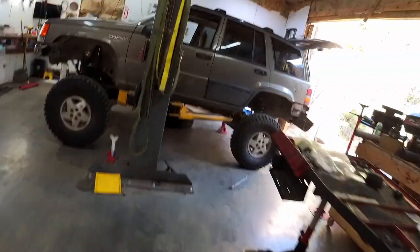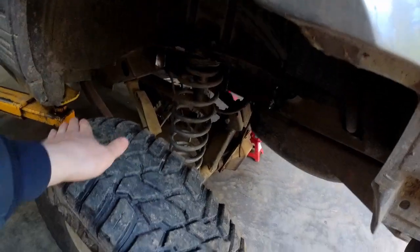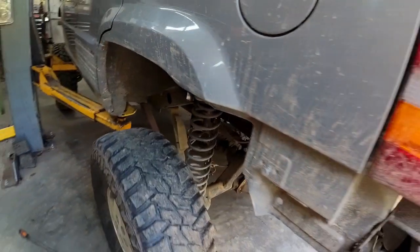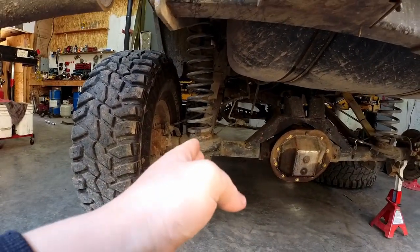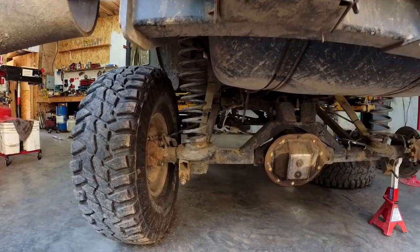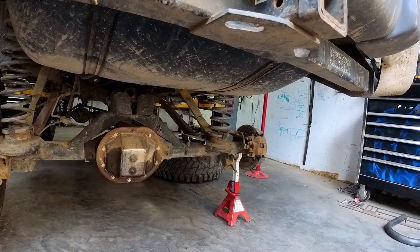The problem I ran into is that since I didn't do any actual measuring, this triangulated four-link not only goes up and down but also turns a little bit — it toes in and toes out as the suspension comes down. My shock mounts are on the outside of where the link is, so as this goes up and down it actually pivots like this and like this.